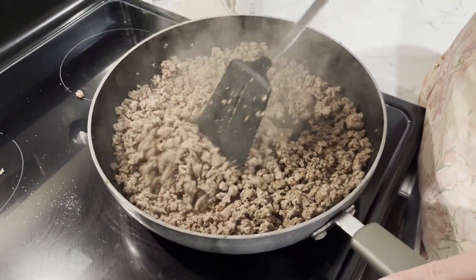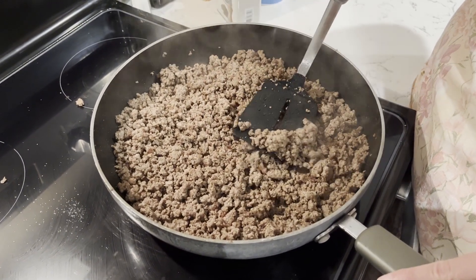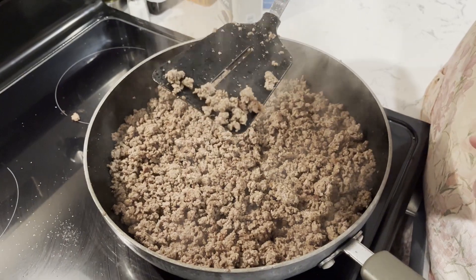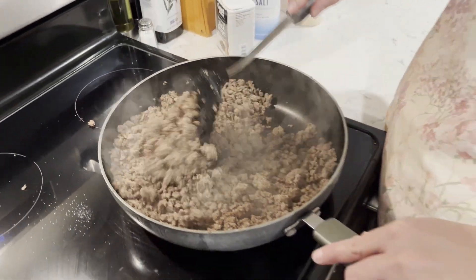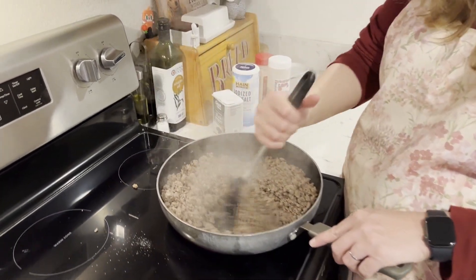Yeah, this is almost done. See this piece right here — oh yeah, look at that! That's a perfect example. That's what they mean by 'brown the beef' — this is almost ready.